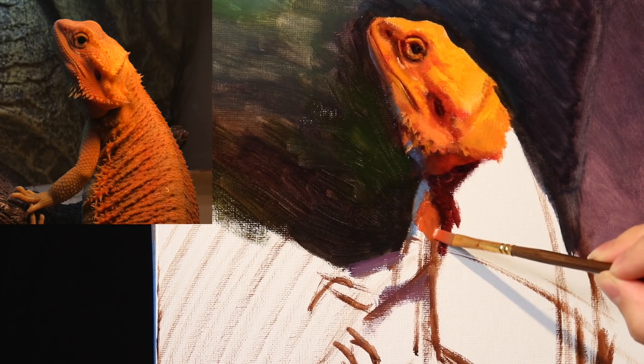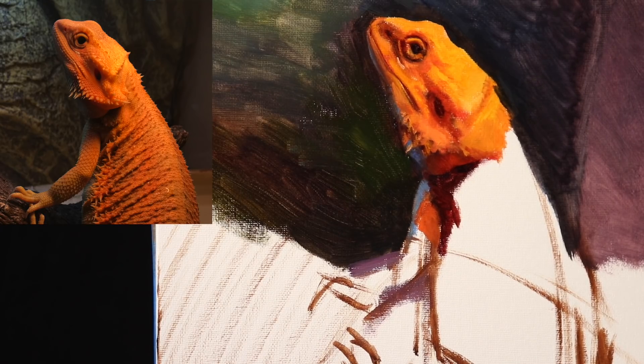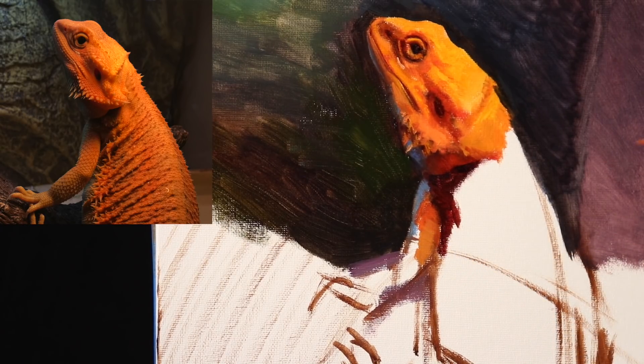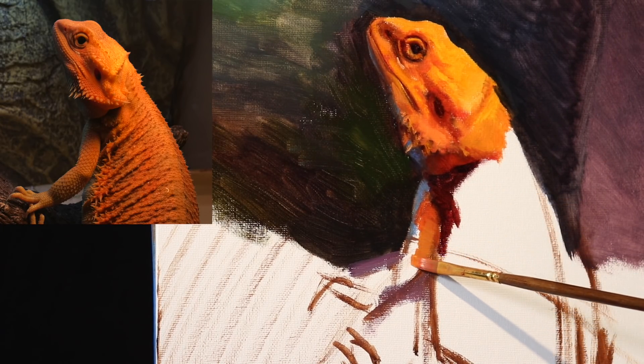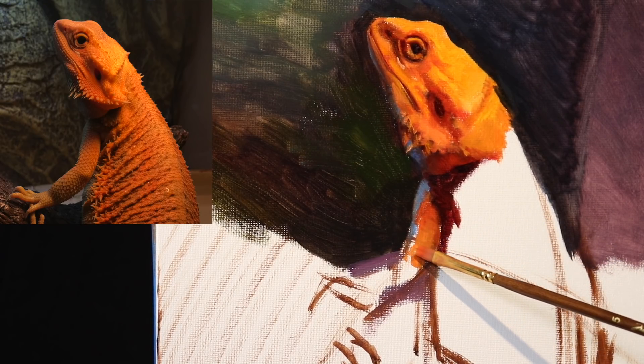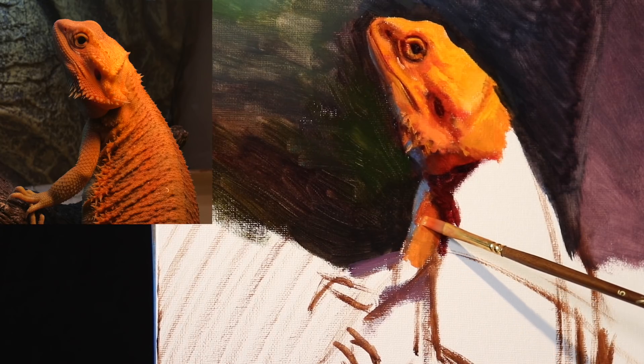Even their arms — if their arms are too swollen, if I paint her arm too swollen, like if she's a bodybuilder or something like that, that can also be a sign of poor health with bearded dragons. So I'm very cautious with the dimensions of all of the body parts of my lizard.